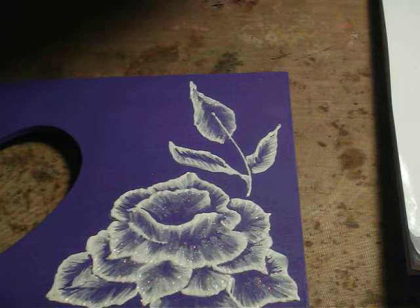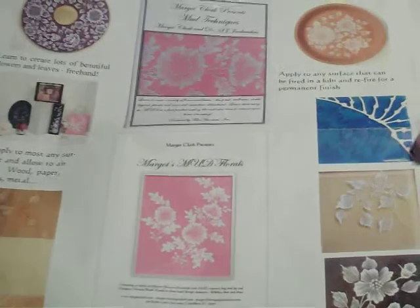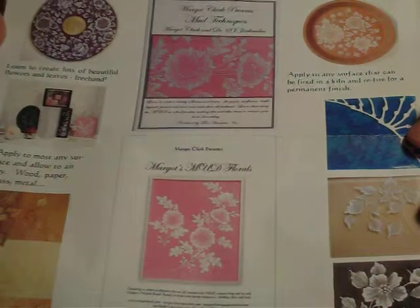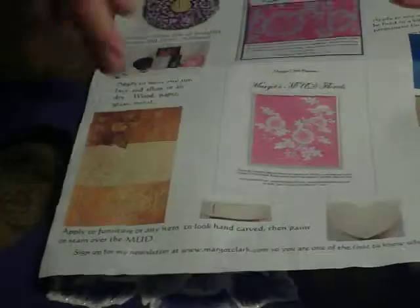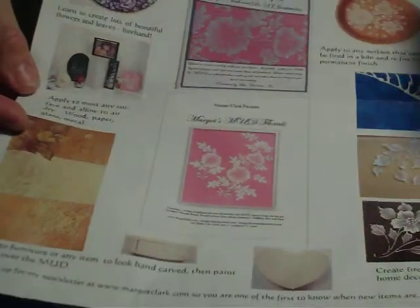Margo Clark is an artist and she sells it in kits. Here's some literature about her. It would be margoclark.com where you could get in touch with her to check out this product.